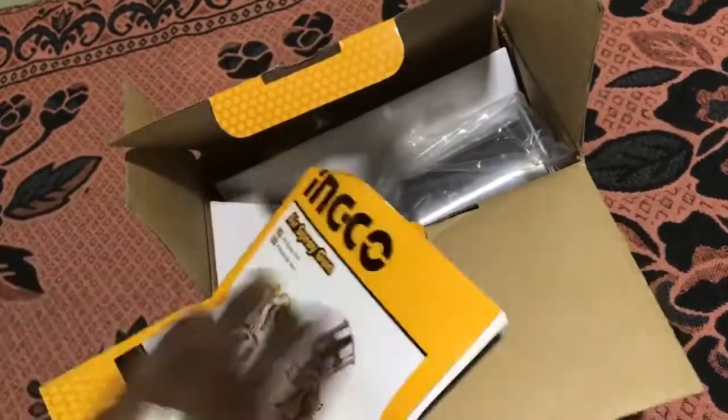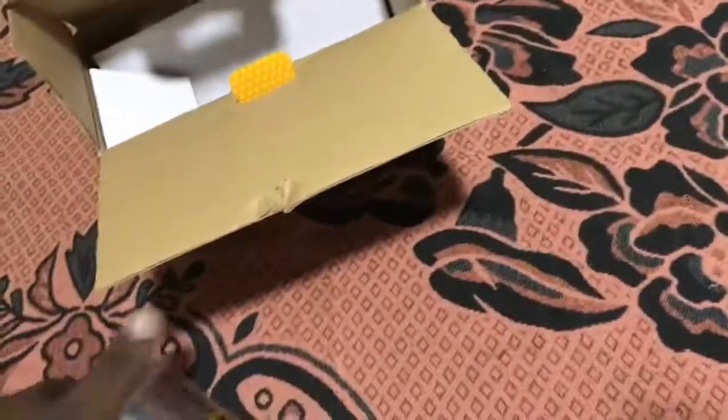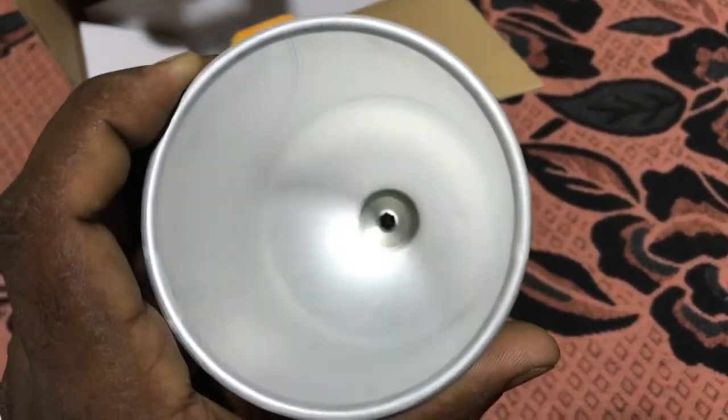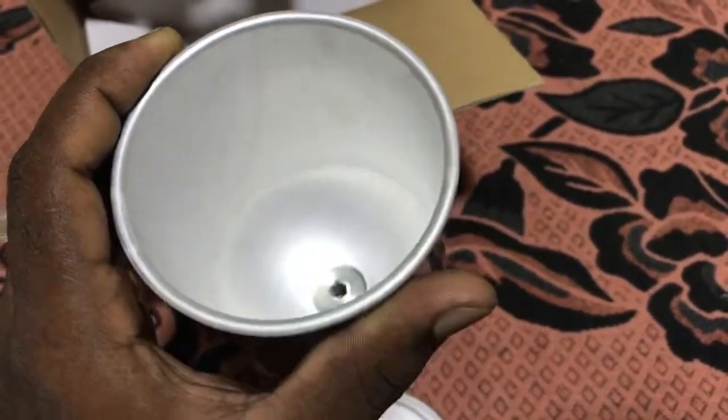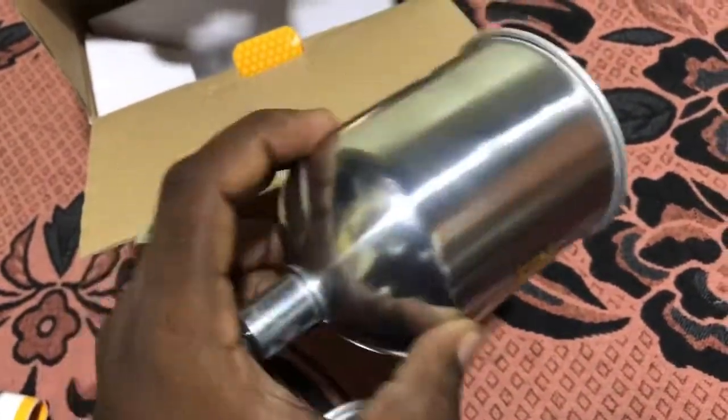They have many pages in the manual. And here is the 400CC stainless steel container — look at the quality of this container, it's really great.